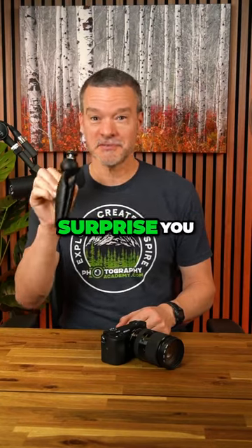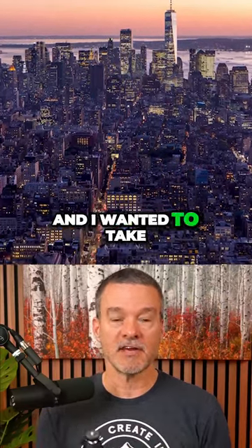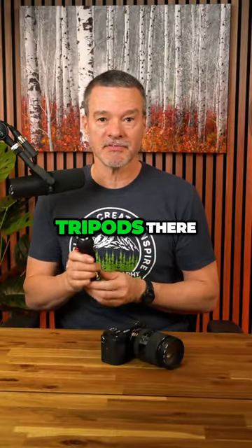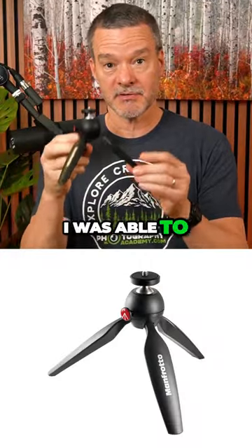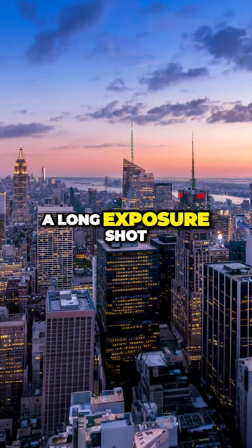This little piece of camera gear will surprise you. I was traveling in New York City and went to the top of the Rockefeller building. I wanted to take a long exposure cityscape photo, but they didn't allow tripods there. Fortunately, I had my mini tripod with me. I was able to set it on top of a post and got a long exposure shot.